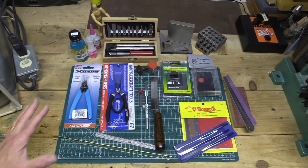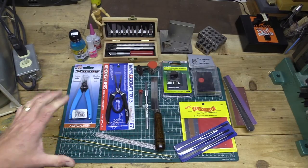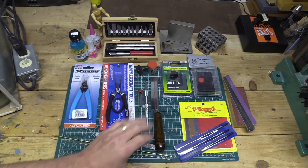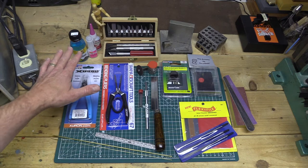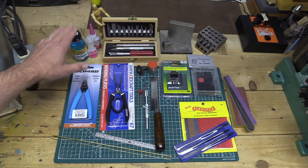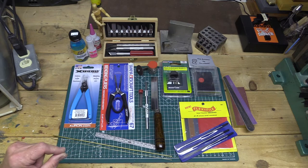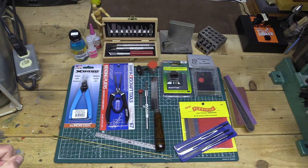Working with photo etch and resin parts requires special tools and materials. You can see I've laid out some of the things I use here — different cutting tools, bending tools, different adhesives, superglues, burnishers, and sanding materials. Let's take a closer look at the tools and materials used with photo etch and resin parts.